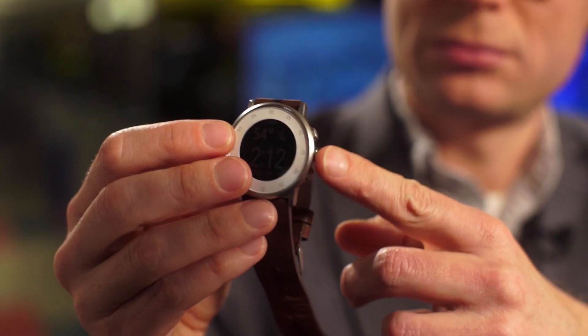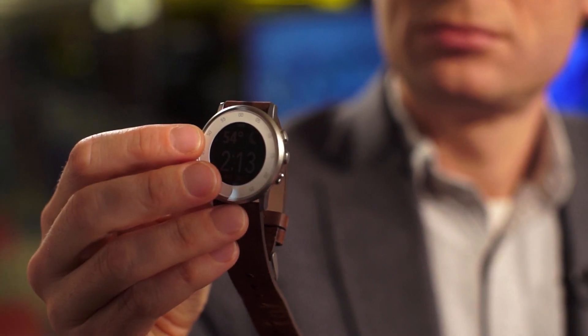There's a giant bezel around the screen, which is not a touchscreen, and you control the watch with these side buttons. As with most smartwatches, the Round's main use is for notifications. Pebble also has a great app store, but many apps don't work on the round watch face yet.